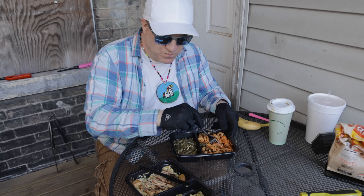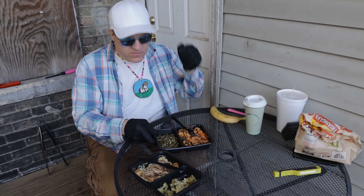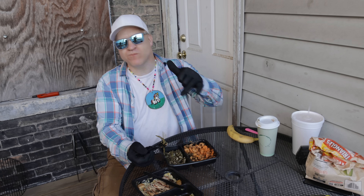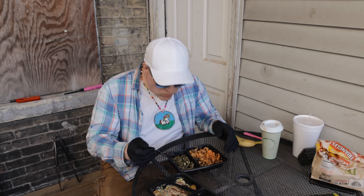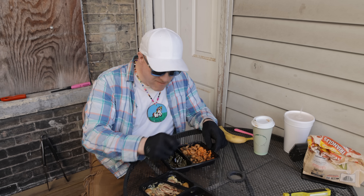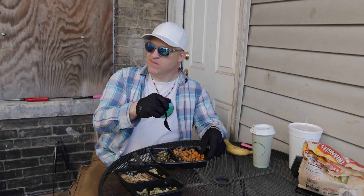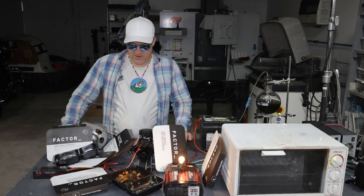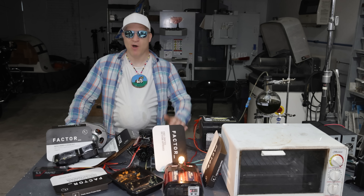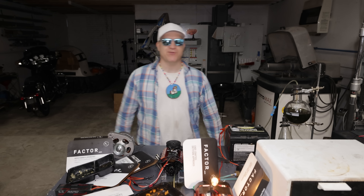I definitely need to take some of that pork chop. I'm not even exaggerating — it's so good, even the veggies are fire. This is really delicious, I'm not even joking. It's really good.